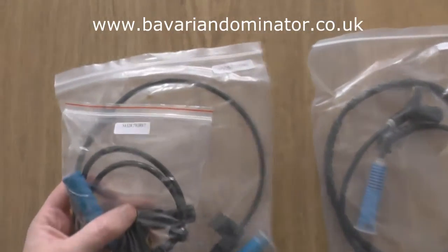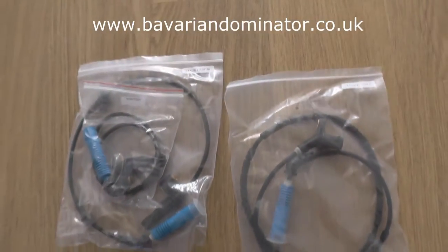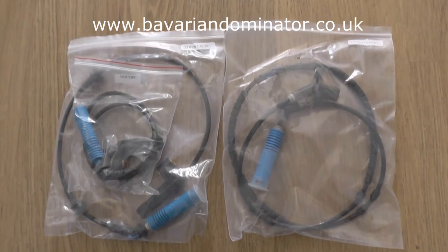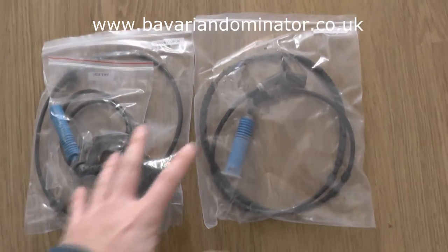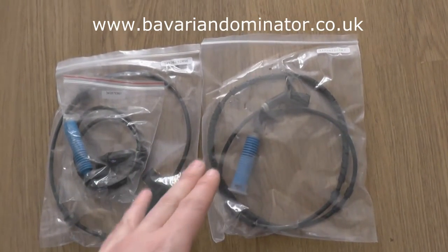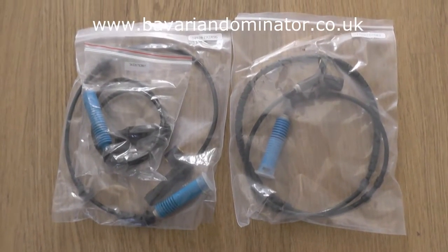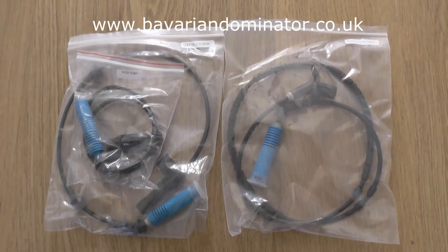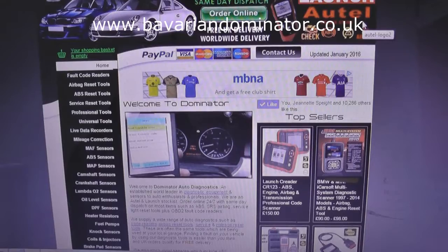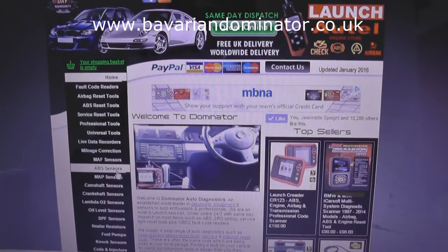These are the front ABS sensors - one for the left and one for the right, two different parts. You want to log on to Bavarian Dominator Auto Diagnostics for these sensors at www.bavariandominator.co.uk to pick up these ABS sensors. Note that if your vehicle is slightly different, the ABS sensors you're looking for might also be slightly different. Have a look on our YouTube channel as we have a guide on finding the right ABS sensor, or send us an email and we'll tell you which sensor you need to buy. On the website, look on the left-hand side for the ABS sensors option.